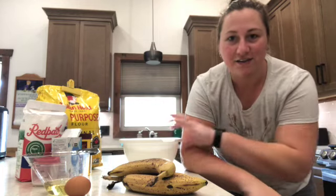Welcome back! I'm excited — I've never made just plain banana muffins before. I've made banana chocolate chip, but I've got some bananas that need something done with them, so we're going to make banana muffins today and I'm going to bring you along with me.